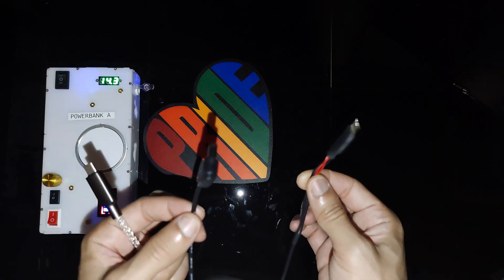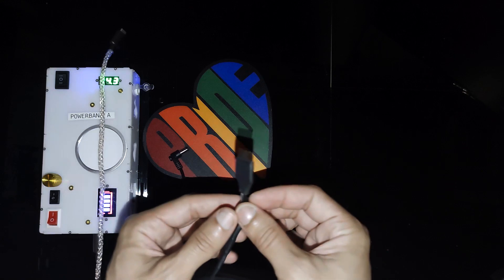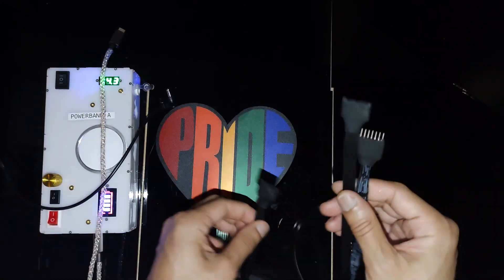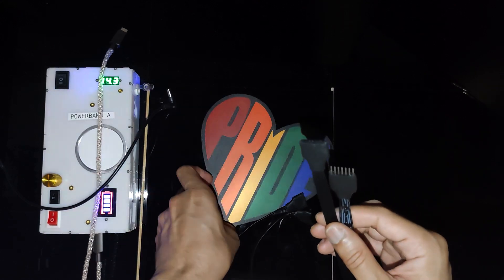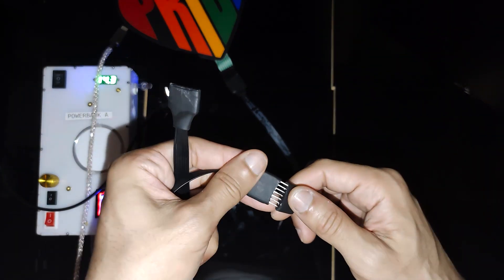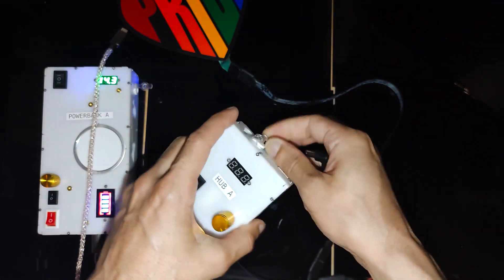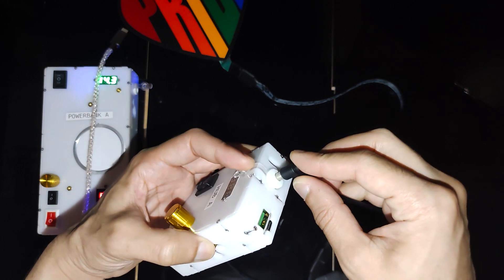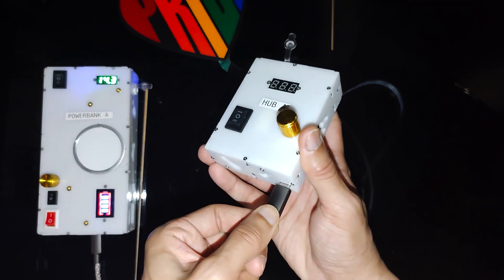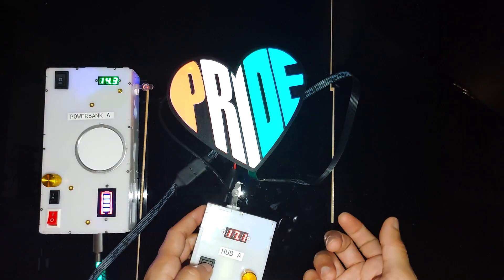Don't worry if this cable seems too short for your setup, because you can extend it. You will have multiple cables with your order, and you can connect them end-to-end to make an extension. Put one into the sticker light, take the second one and connect it end-to-end to the first cable. Finally, hook that into your hub, power bank, Tiny Hub, or stock driver. Because this is a hub, I'll supply it power from the power bank. It's a very long cable and everything is still working.